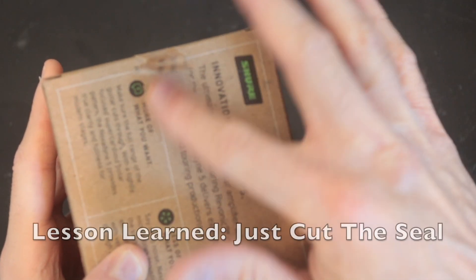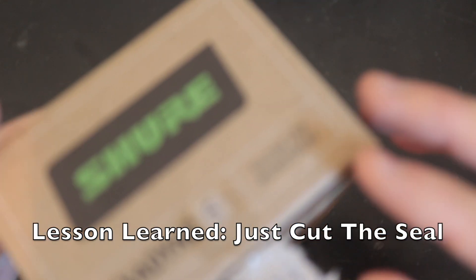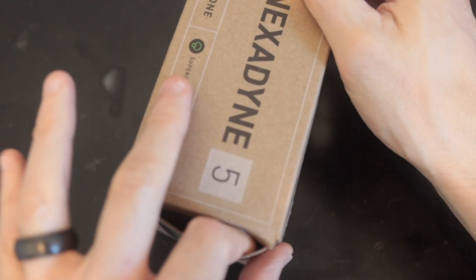Let's get this sucker open. Pulling that off actually kind of ruins the packaging — that's a downside. I come from graphic design and packaging, so I hate to see packaging get ruined, but nice packaging job overall.